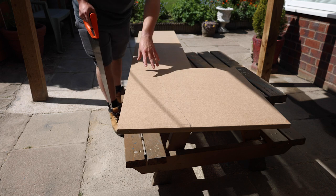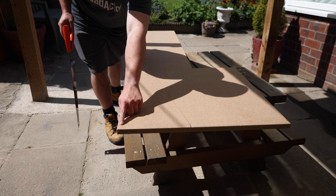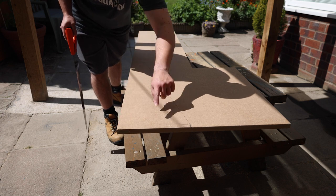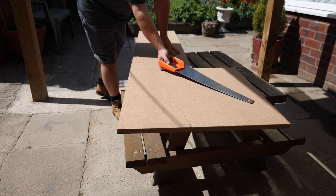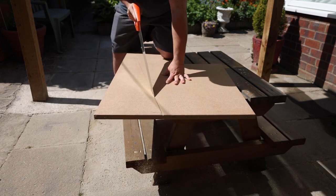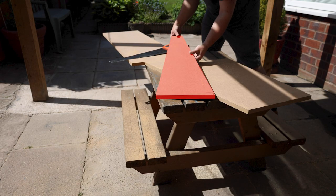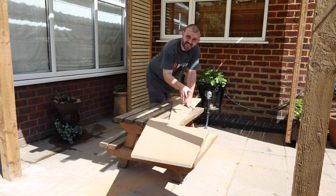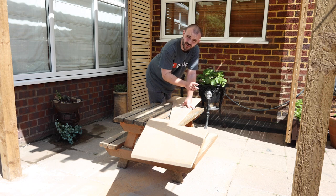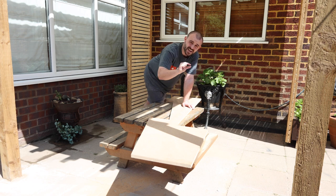The next piece I'm going to cut is one of the triangle side pieces. This is 75 centimetres in height, the bottom measures 25 centimetres and the top measures 8 centimetres, so we've got a nice taper to it. I went ahead and cut out another triangle piece exactly the same as the first one. I've got one more triangle piece to cut but this one's going to be a little bit shorter — that's to account for the thickness of the base and the thickness of the strip of MDF I'm going to have sitting across the top.